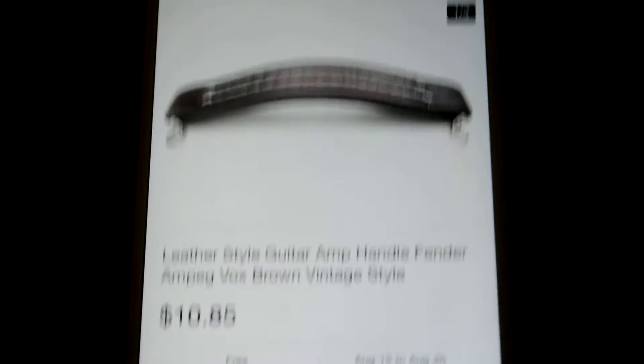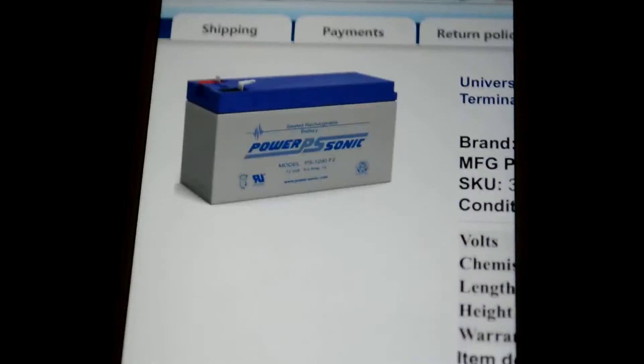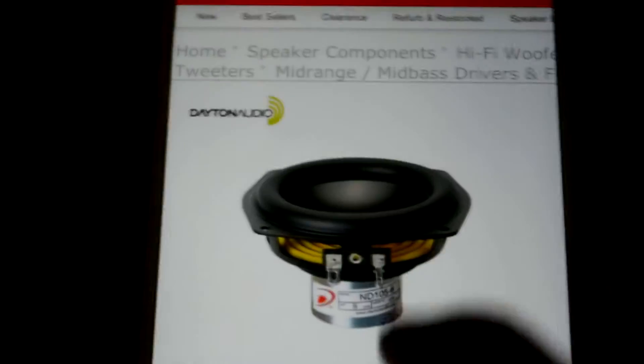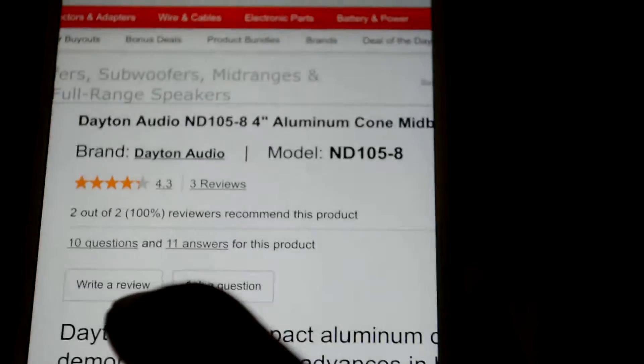This is the handle I'm going to put on the top. Here's the battery — 9 amp hours, sealed lead-acid. And here's the bass woofer mid-bass: it's a Dayton Audio woofer, 4 inches, 8 ohms, 30 watts.